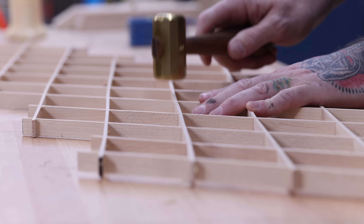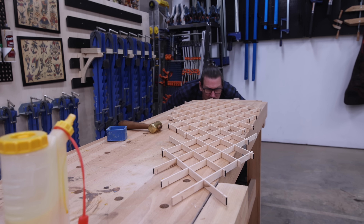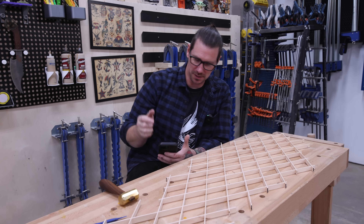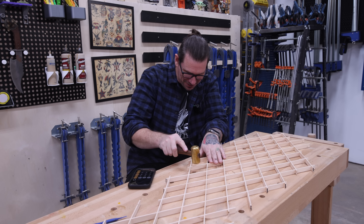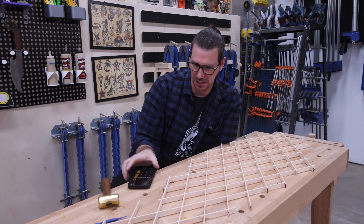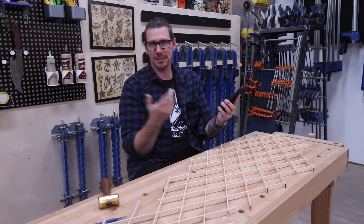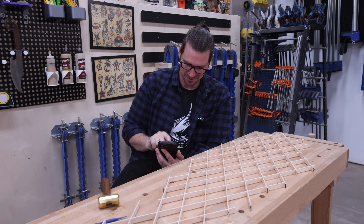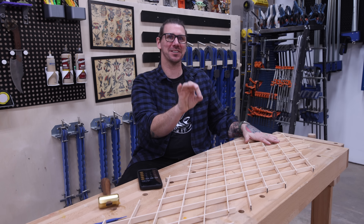It took me an entire day just to make two panels, and remember, this is the easy part of the build. Next I have to cut and place all the infill strips, and I think I underestimated just how much work this is going to be. I counted — there are 58 cells in each grid. When we install the cross pieces, that essentially doubles the number of cells from 58 to 116. That times 3, plus 58 — on this panel alone that's 406 pieces I need to make.